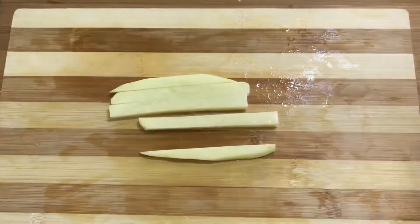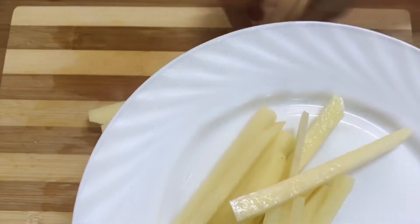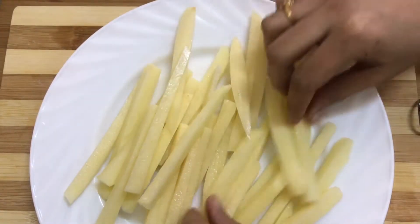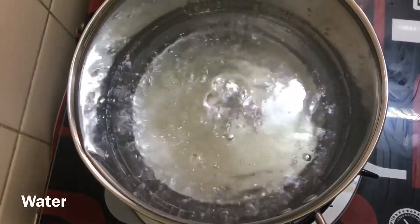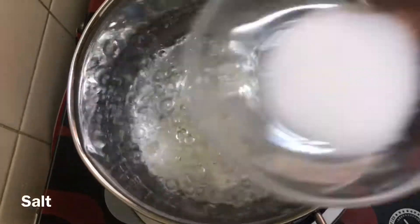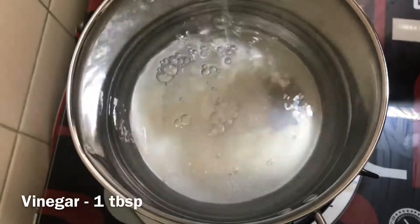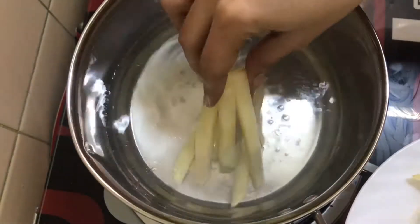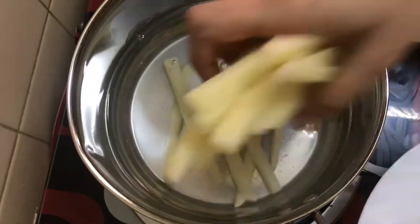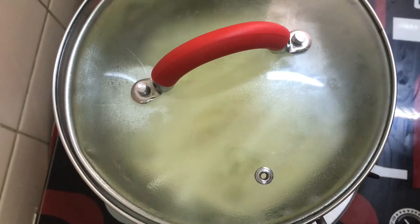We'll put the potato in the pan. Add 1 teaspoon of salt, 2 teaspoons of salt, and 1 tablespoon of vinegar. Then we'll keep it in the pan.